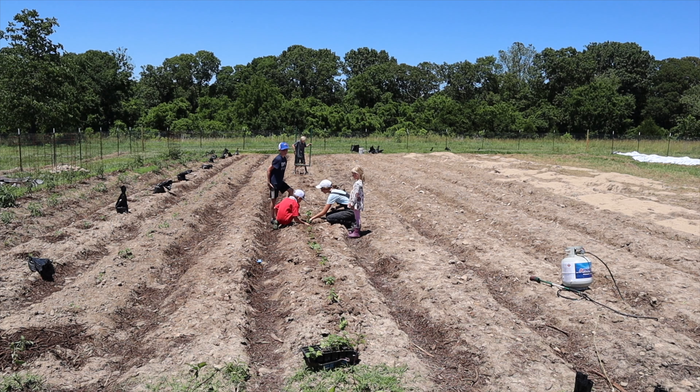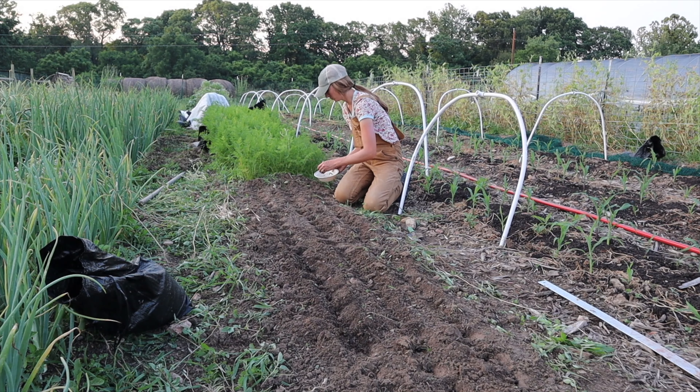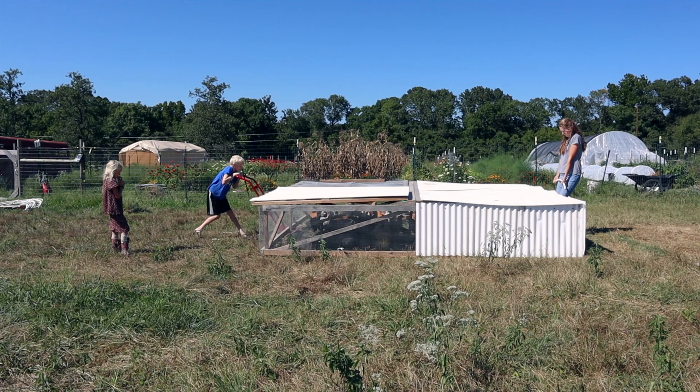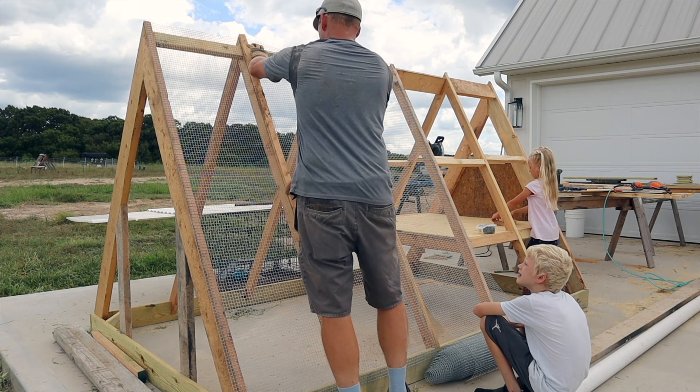Nesting is officially starting to kick in because I have been wanting to do some house projects indoors. For the past couple of years all of our focus has been so much on outside homesteading things - the gardening, the animals, building up structures - and lately I just felt this crazy urgency to get a couple things done inside that we had always planned on doing.